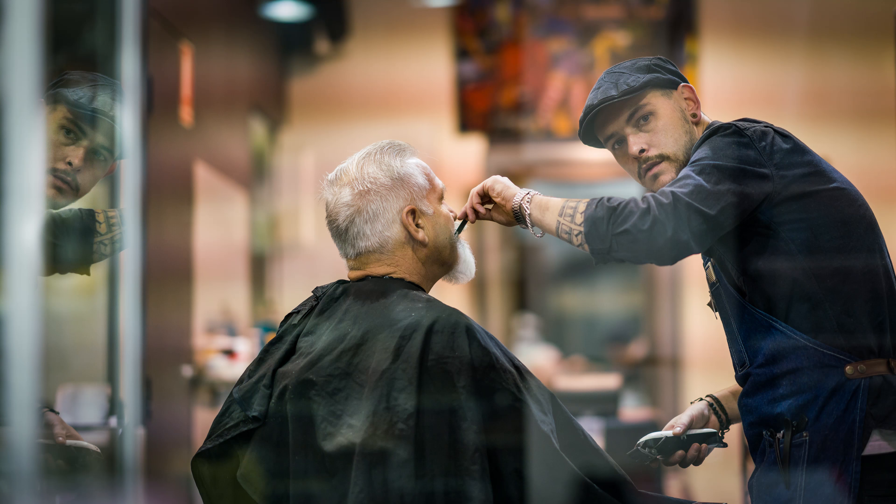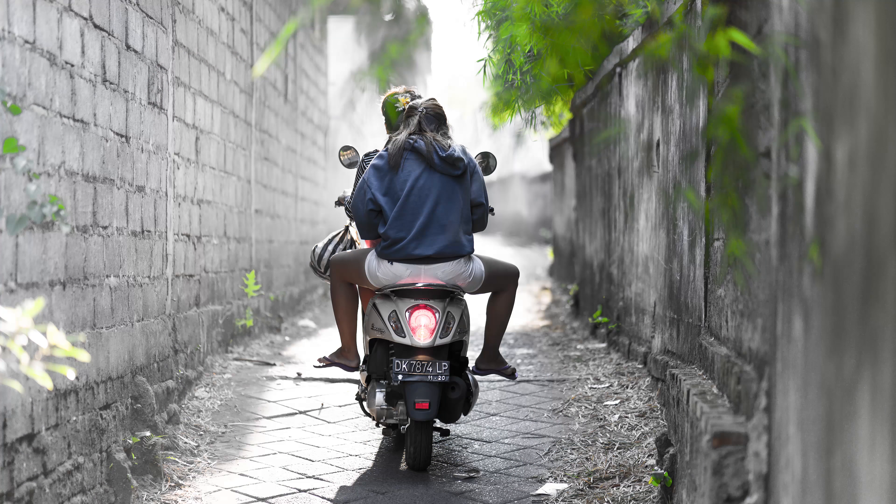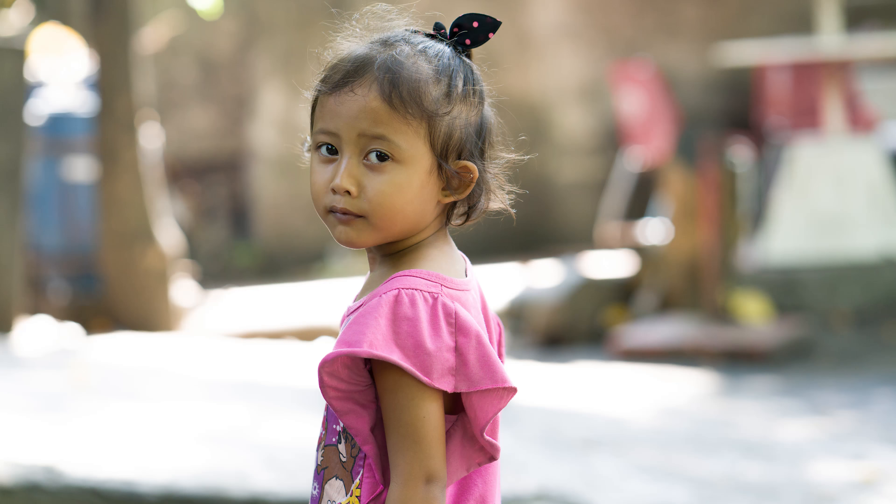I know typically a lot of street photographers will use a 35mm equivalent lens at apertures stopped down such as f8 and f11, but I am quite keen on getting that figure ground separation that these short telephoto lenses offer us. It also allows me to cross over from street photography into portrait photography as I introduce myself to the people at the location that I'm engaging with.